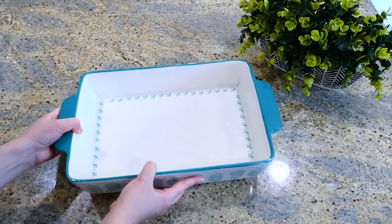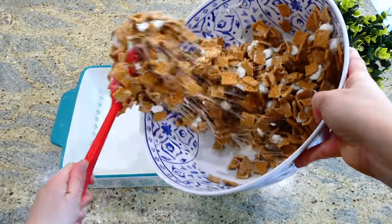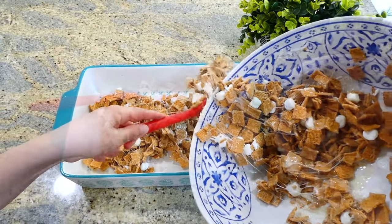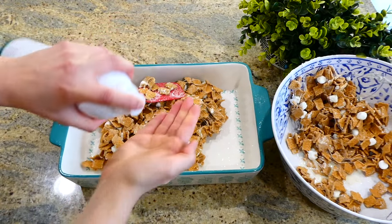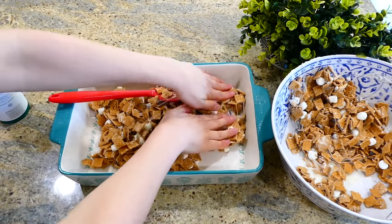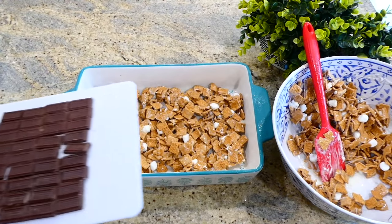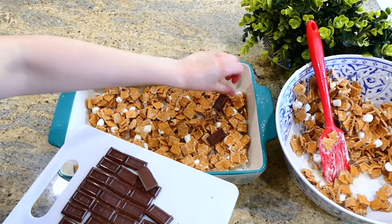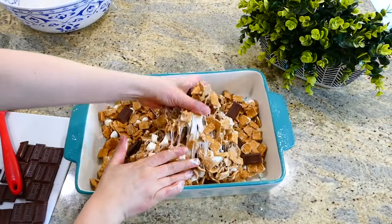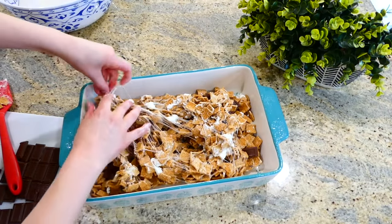I pulled out the greased 9x13 baking dish and I'm adding half of the golden graham mixture to it. A fun trick because this is super sticky — spray your hands with a little nonstick spray and press the mixture down to spread it out evenly. After that, add half of the cut-up milk chocolate bar, then add the rest of the golden graham crispy mixture on top, followed by the rest of the milk chocolate bar.